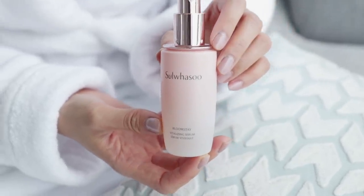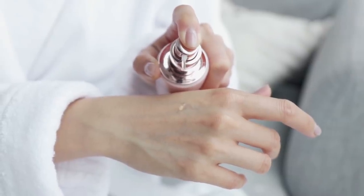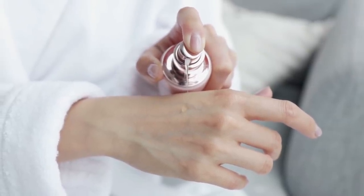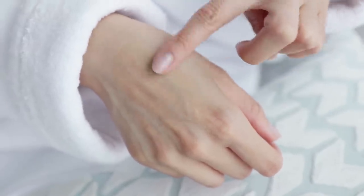For a skin treat, I love using my Sulhasu Bloomstay Vitalizing Serum. This serum is infused with antioxidant plum blossoms that help with signs of aging and keep skin looking fresh and youthful. It spreads evenly while leaving a smooth and light finish, and the smell is heavenly. I apply this evenly all over the face and let it absorb, using slow swiping motions that lift the face up.